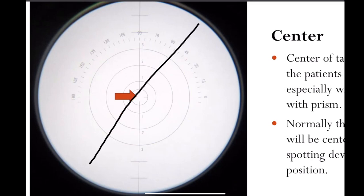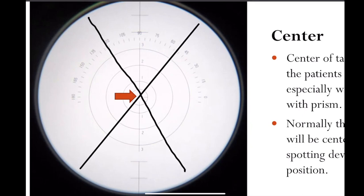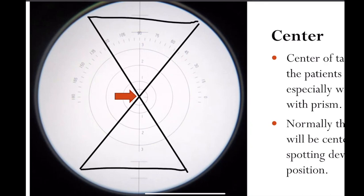If it was a minus lens, you can think about it like this. But when we center this lens so that the power lines are perfectly centered, we are actually locating the optical center of the lens. You can see kind of the schematic of what's working out on the lens here.